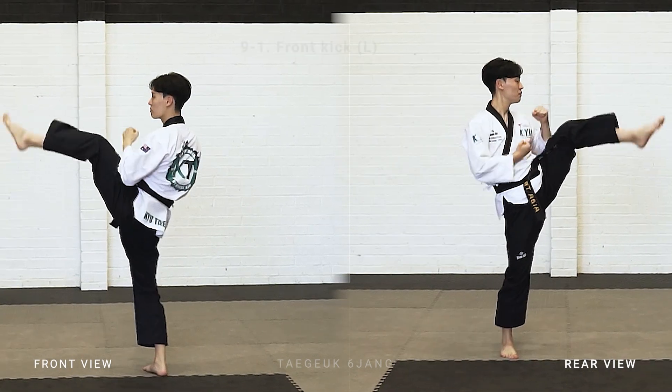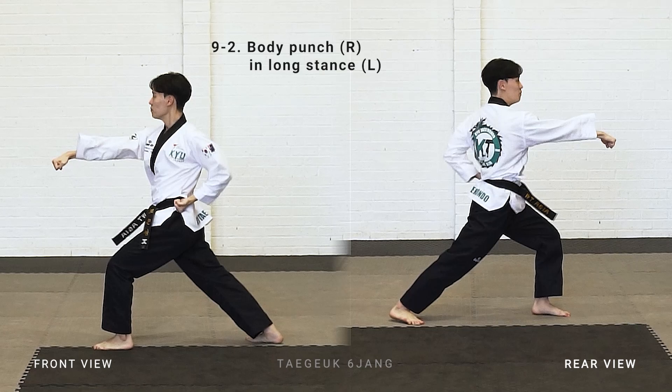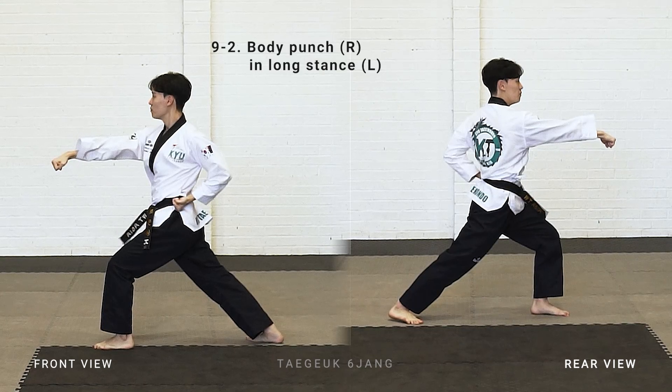Left leg front kick, put your leg down in front, make a left leg long stand, right arm body punch.